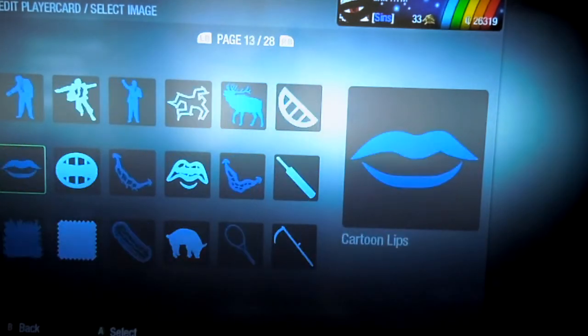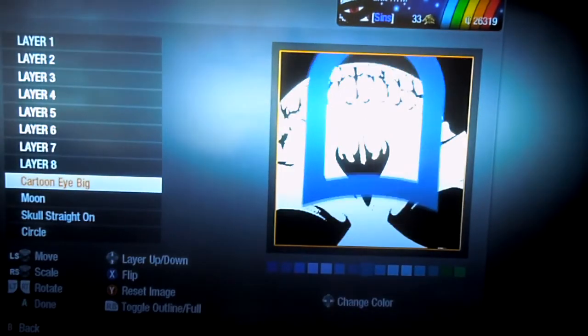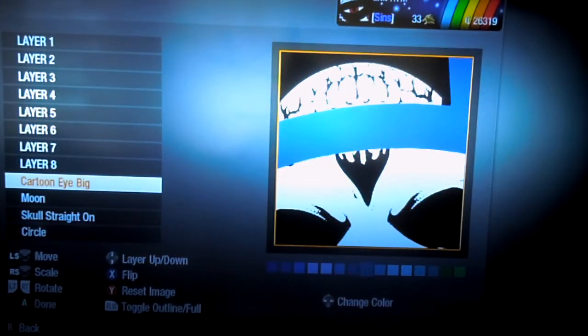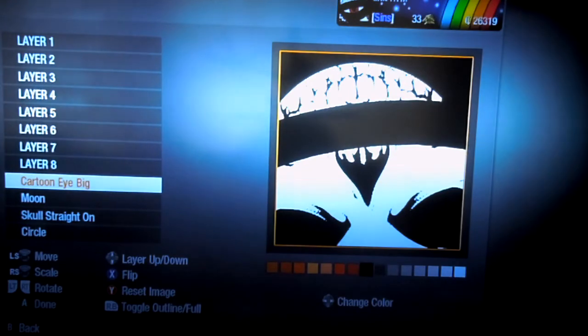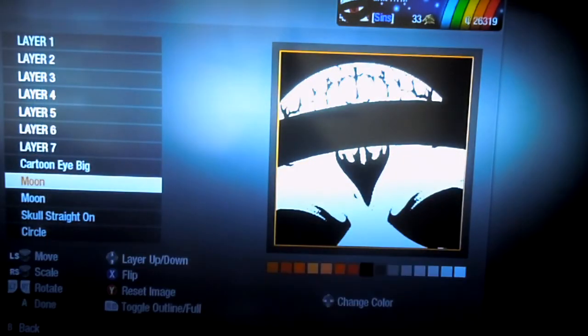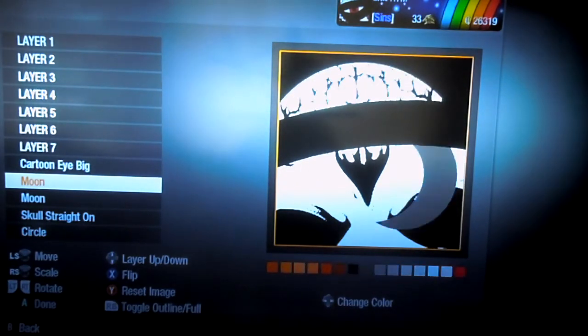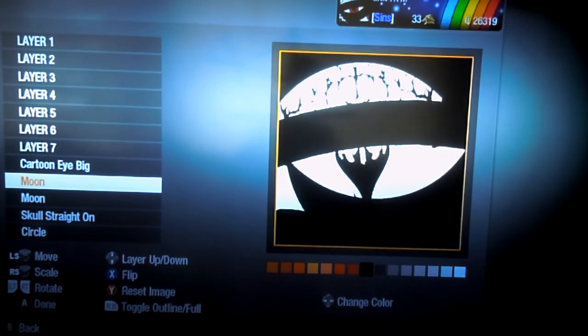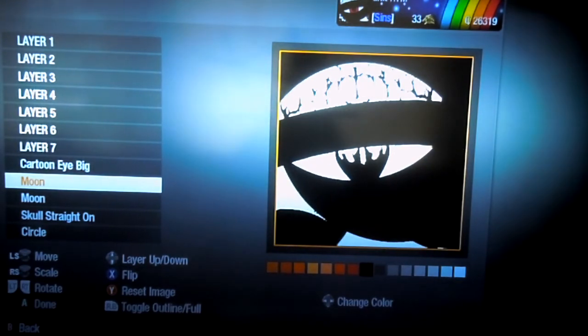Then I used the cartoon eye big, right here — make that black as well. Then I used another moon, make that black, and use that about like this.